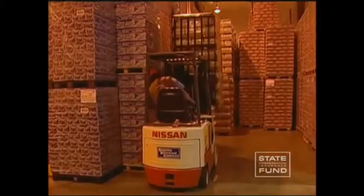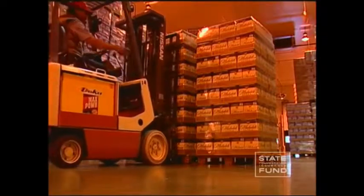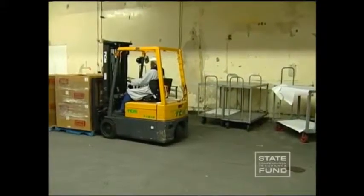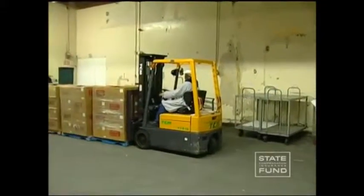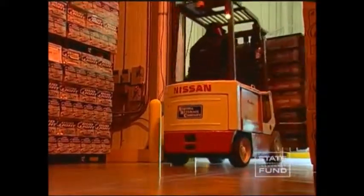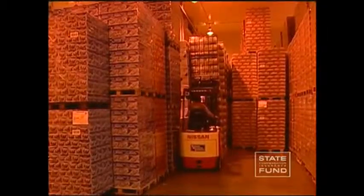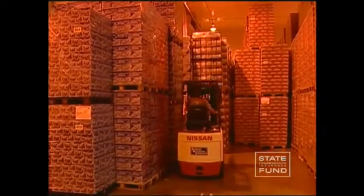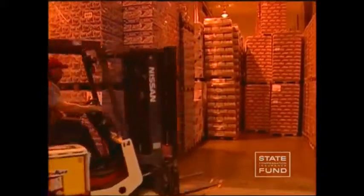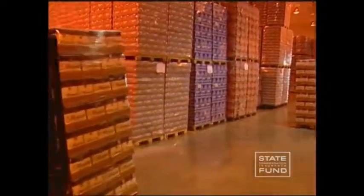Forklift operators need to be vigilant when working in enclosed spaces, as special safety precautions need to be followed to avoid potentially serious injuries. Forklift operators should avoid prolonged use of a gas or liquid propane forklift in an enclosed space. Examples of potential enclosed spaces include cold storage rooms, trailers, railroad cars, and warehouses. Extended use of gas or propane forklifts in enclosed areas is dangerous and may lead to a buildup of carbon monoxide gas, which is emitted in the forklift's exhaust and is dangerous because it displaces oxygen in the air.